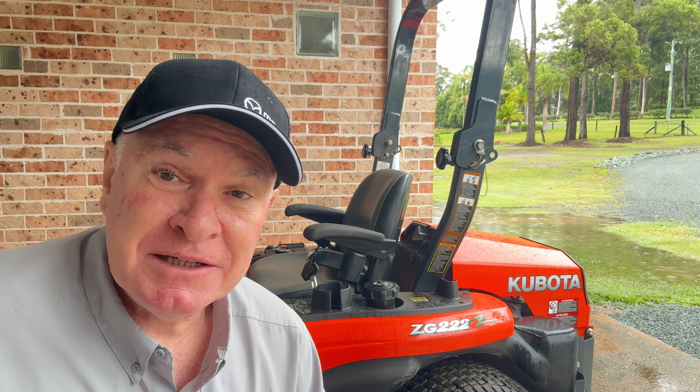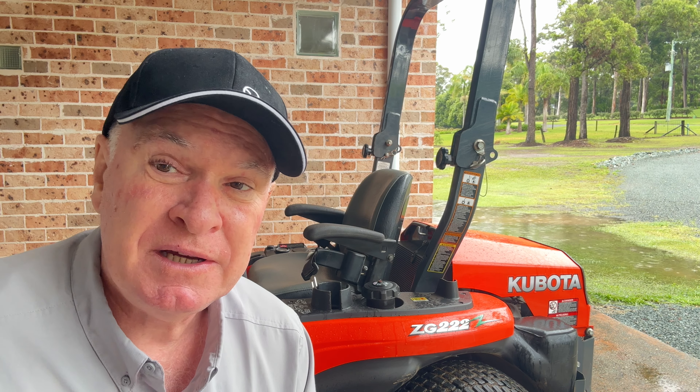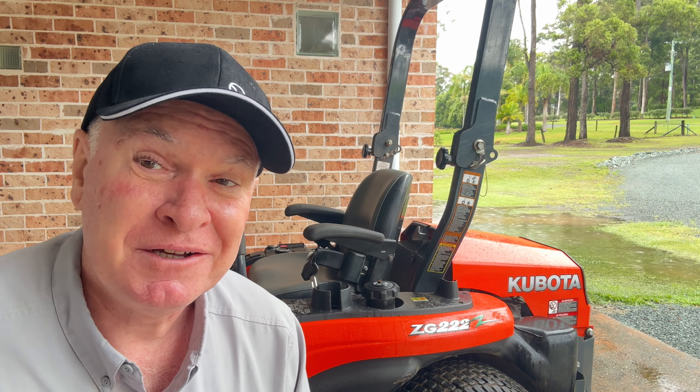Hi folks, thanks for joining me. I'm going to do a seven year review on the Kubota ZG 2220 zero turn mower. This is the last day I'll be using this mower - I'm upgrading to one of the diesel Kubota's, the ZD-1011. That'll be a totally different video, but this isn't going into all the specs of the ZG 2222 - it's just going to cover what I see as the pros and cons after seven years of use.